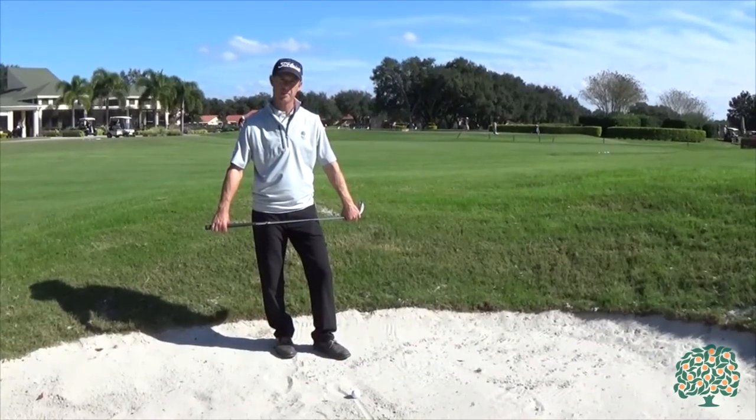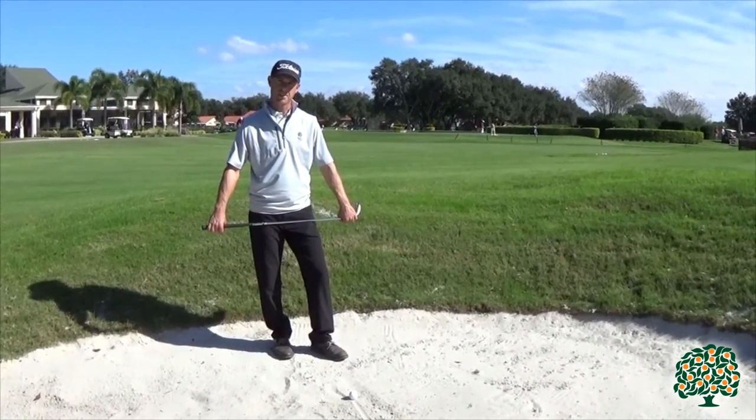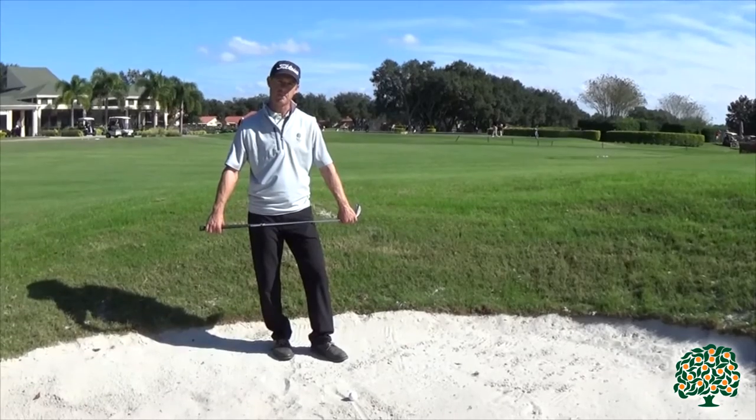Hi and welcome to Orange Street Golf Club here in Orlando, Florida. Our basic tip of the month today is on greenside bunker shots.